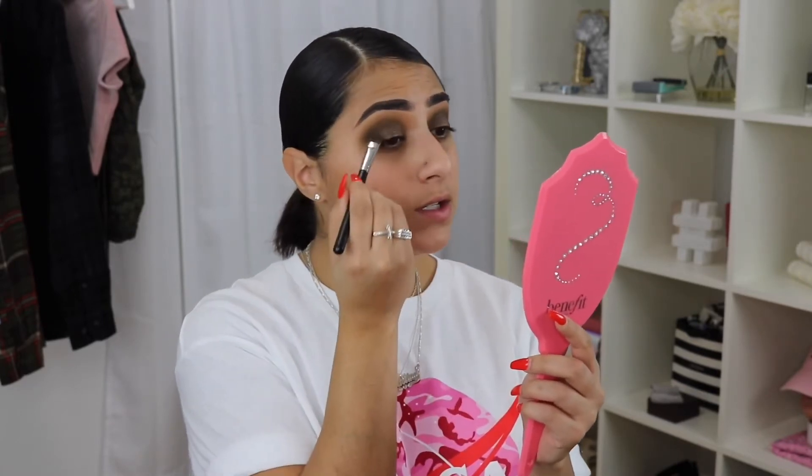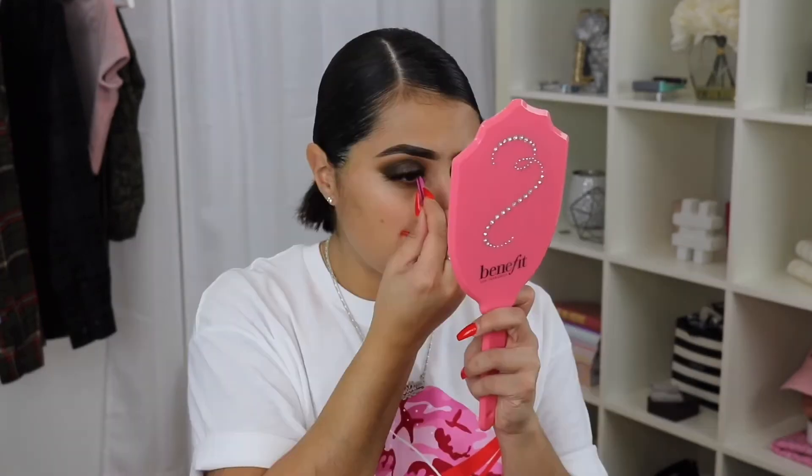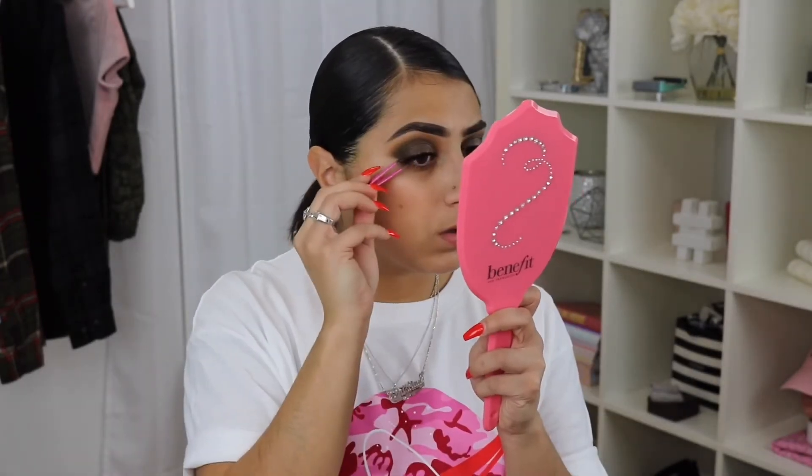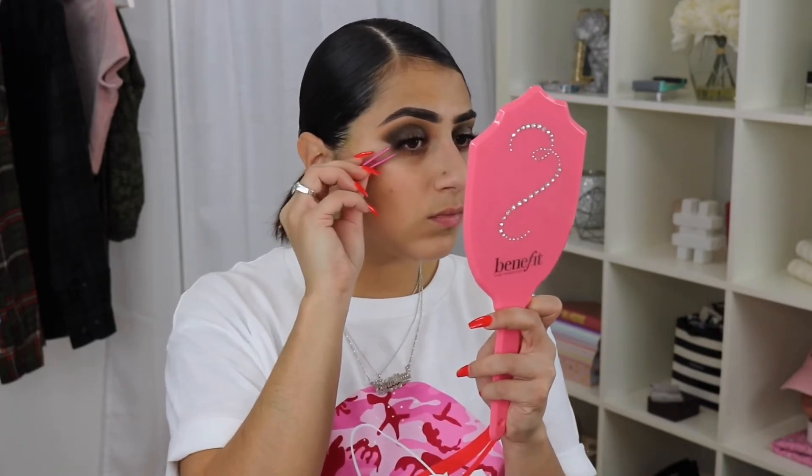Then just back in with the brush that had Sheen Stealer on it — not picking up any more product, just blending the edges again. Now let's get the lashes on. We're looking fierce, we're looking fabulous.